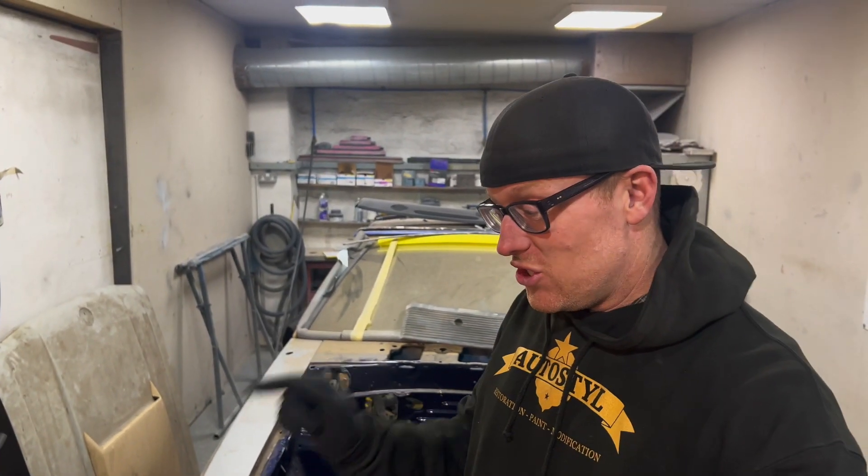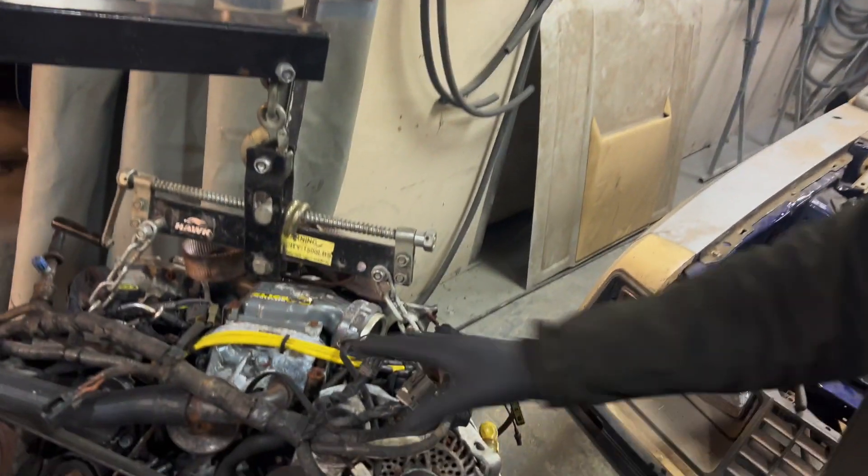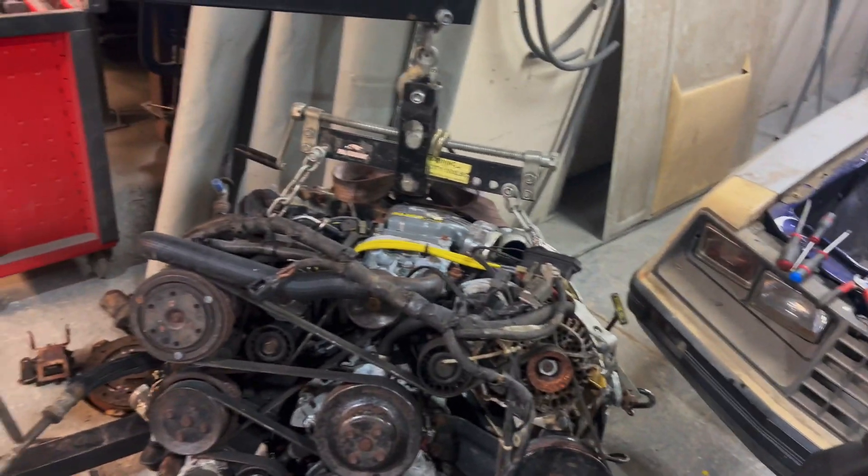The engine fits in the fox body — so that's a supercharged 3.8 V6 out of a Ford Thunderbird Super Coupe. It basically fits like it's designed to go in. There's a whole load of wiring loom to take off; anything unnecessary at the minute is going to come off.